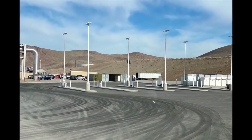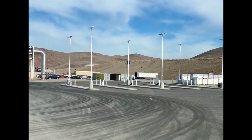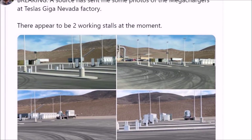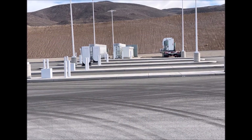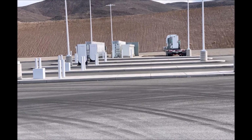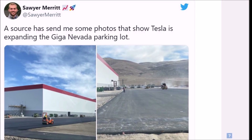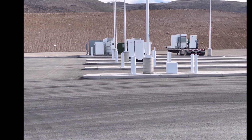Two Tesla semi mega-chargers are now live at Giga Nevada. Sawyer Merritt, who regularly provides good Tesla news and information, shared these breaking images. He says a source sent him photos of the mega-chargers at Tesla Giga Nevada factory, and there appear to be two working stations at the moment. Tesla Giga Nevada semi mega-chargers are live — that's big news because it tells us that Tesla is becoming more serious about bringing the semi-trucks into production.